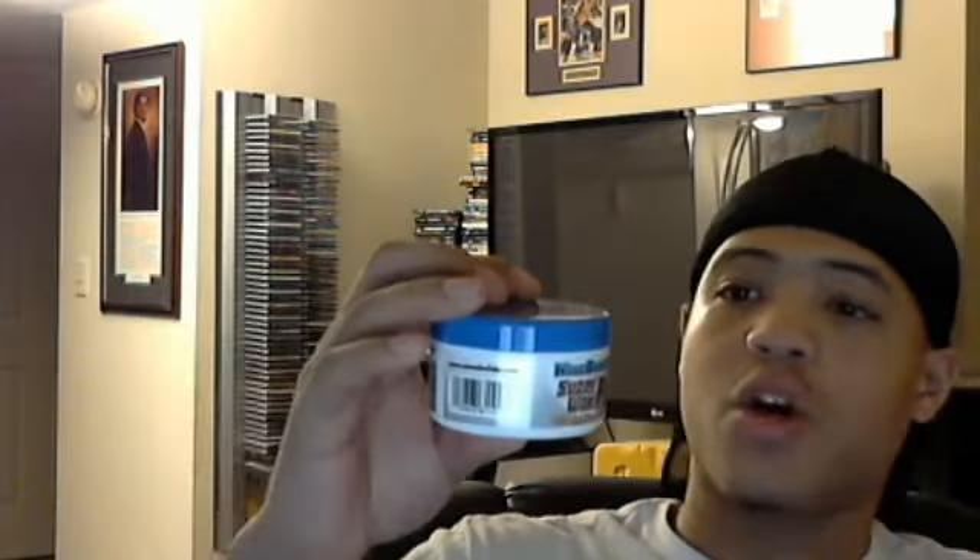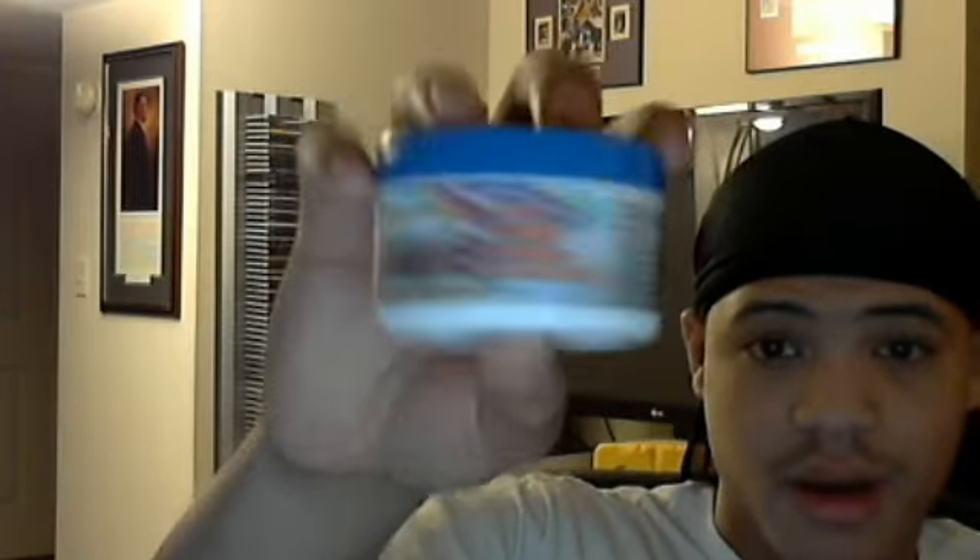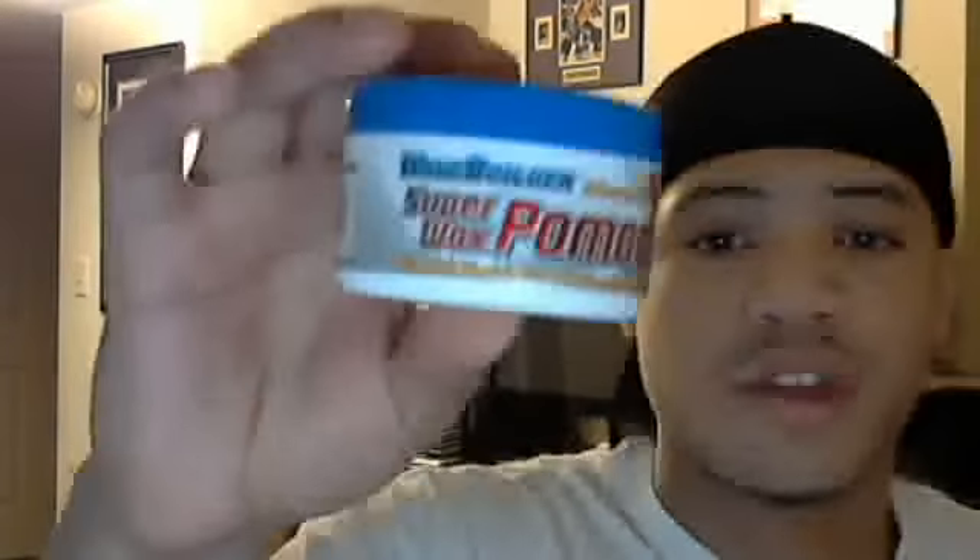It says extra honing powder for hard to wave hair. So this is if you got hard to wave hair, you can use this pomade — Super Wax Pomade — and inside it's got a formula.